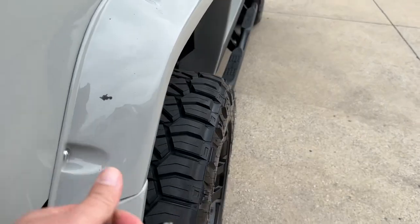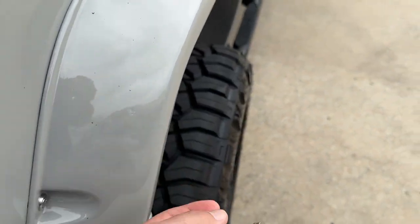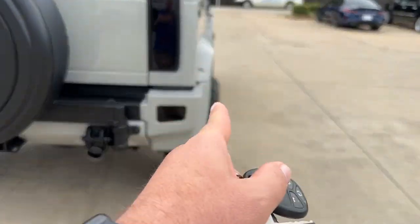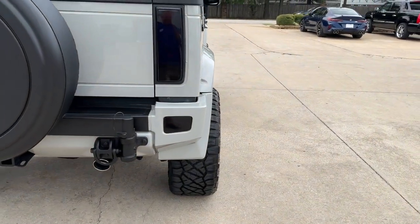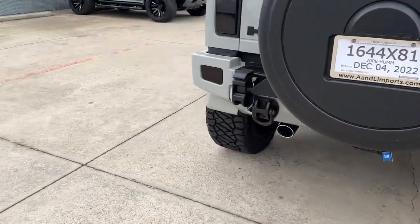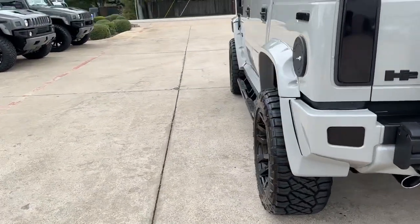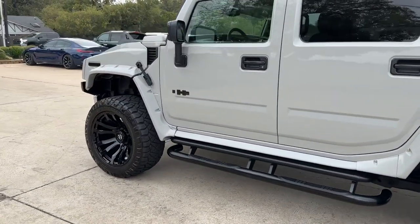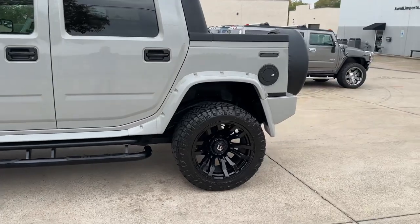The tires just stick out a little bit, which is kind of what you want — they wouldn't look right if they were tucked inside because you want that wide look, that muscular stance.